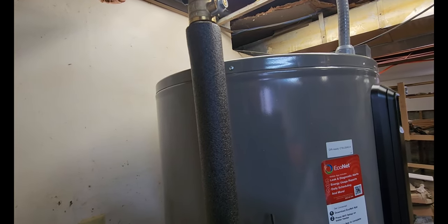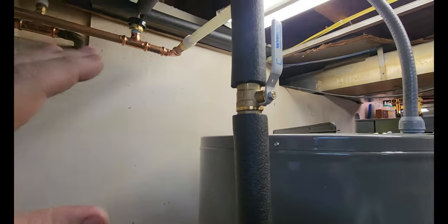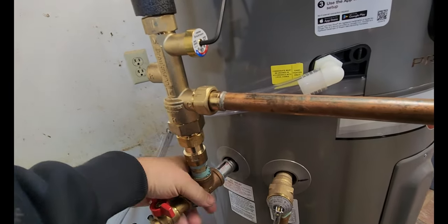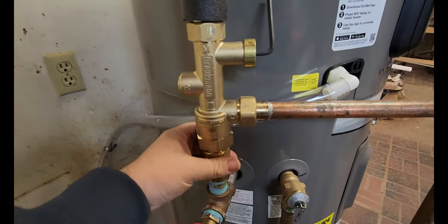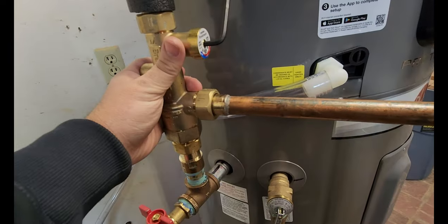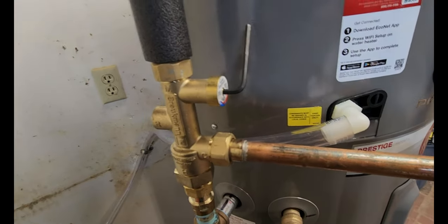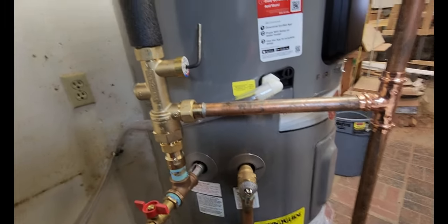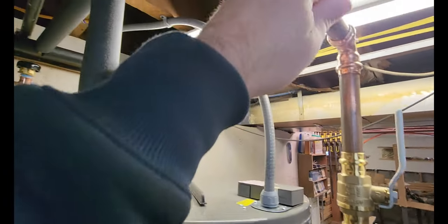There is a bit of a hum to this unit, though the phone probably picks it up much worse than it actually sounds in the room. It's really not that bad. One thing I'd like to see is manufacturers offering an insulating boot for the mixing valve, to avoid wasting heat into the air — I'm not aware of one existing but haven't looked into it much.